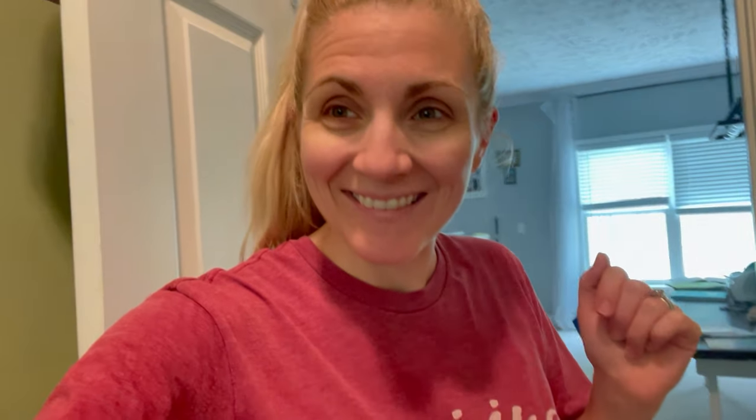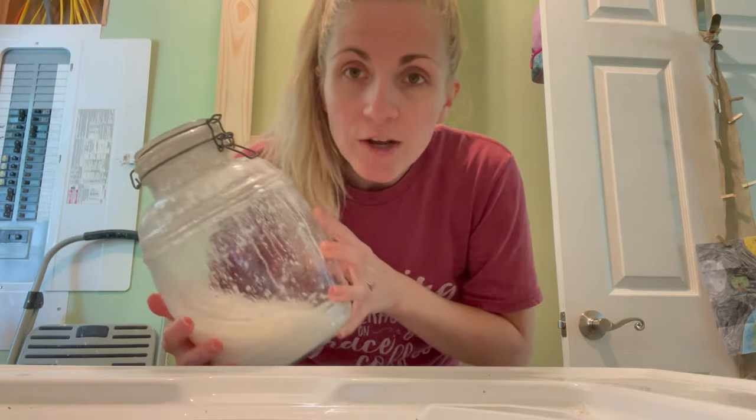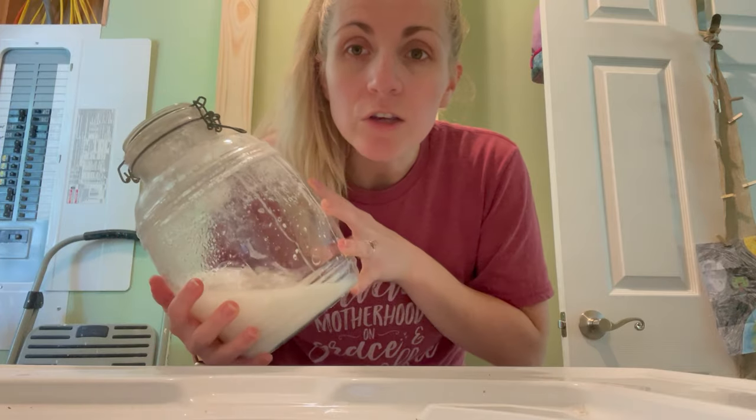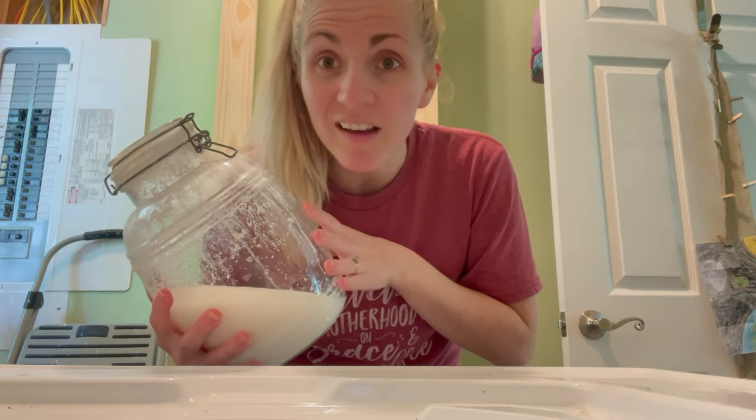My laundry room is a mess. We are under renovation in our laundry room, so excuse the mess. I always have laundry — I have tons to do right now, so we're gonna do some laundry. This is my homemade laundry detergent, which I will eventually do a video on. I don't usually use liquid; I usually use a powder that I make, and honestly, I like the powder better.